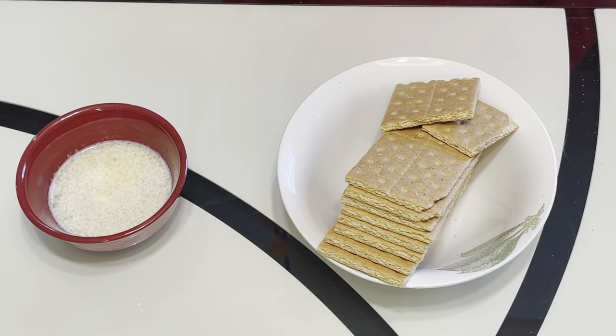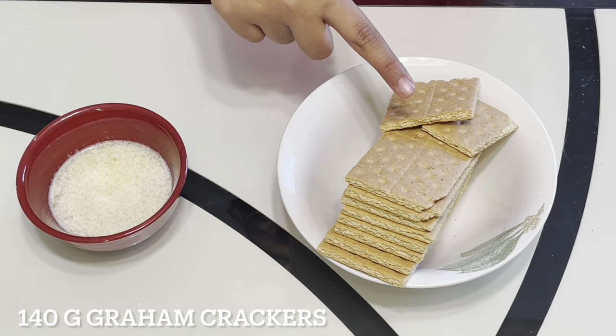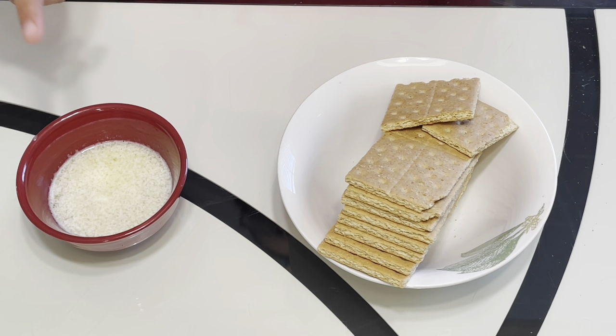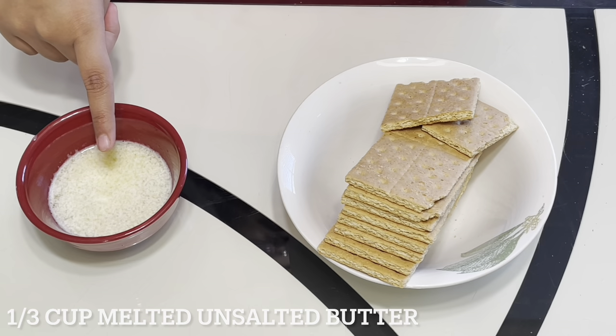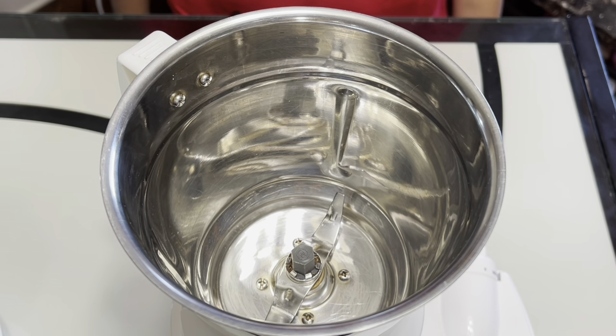We will start by making the base crust of the cheesecake. To make this crust, we will need 140g of graham crackers or any plain sweet biscuits and one third cup of unsalted melted butter. You will start by preheating your oven to 325 degrees Fahrenheit.